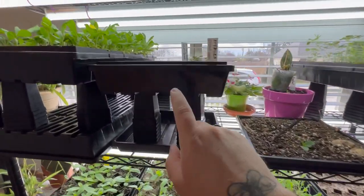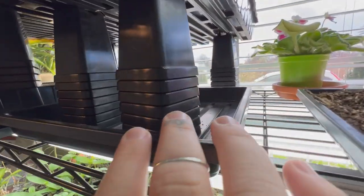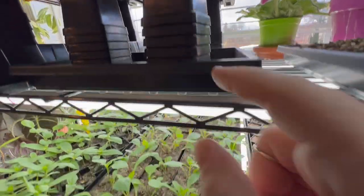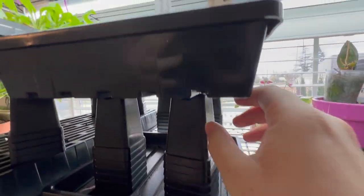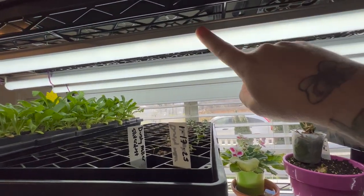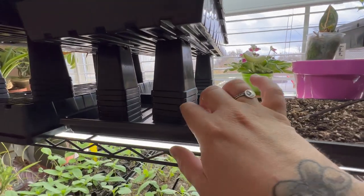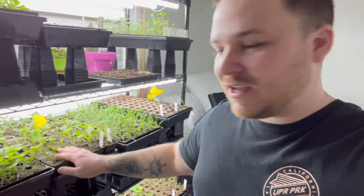I'll refill this tray also. I got these two-and-a-half inch pots from Bootstrap Farmer, and I'm using them to pot up larger things like my dahlias, but I'm also using them as risers to get seedlings closer to the lights — you can see they're pretty close. Ideally next year I'll put the lights on chains so I can lower them instead of using risers. Everything is looking really good, so let me go over what we have.